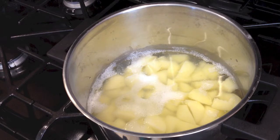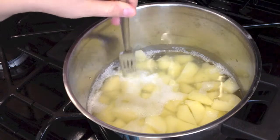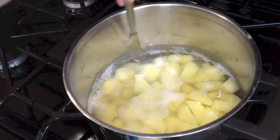After 15 minutes of boiling, potatoes are done. As you can see, when you poke them with a fork they will break apart.